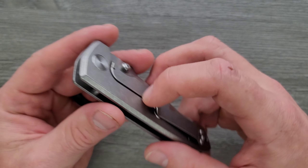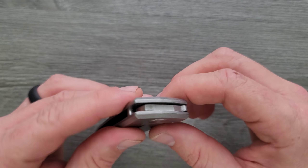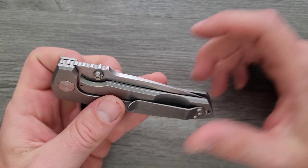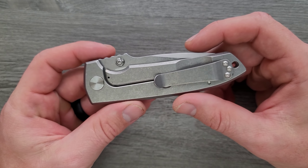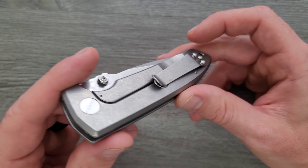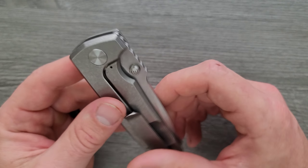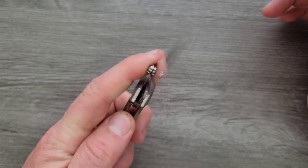I love that he uses the Hinderer LBS disc. If I'm not mistaken, Les George got permission from Rick Hinderer to use that LBS disc on the knife. So it acts as both the over-travel stop and the stabilizer — I've always liked when those are there.